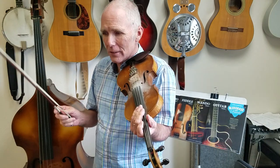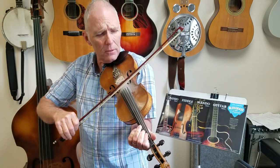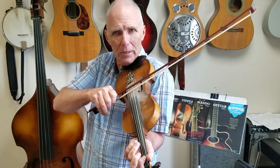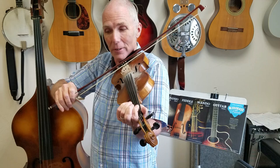So we're working on how the fiddle would play on this, and we're just going to run through the chords. Moving that first finger back — did you get all that? All the chords and everything?